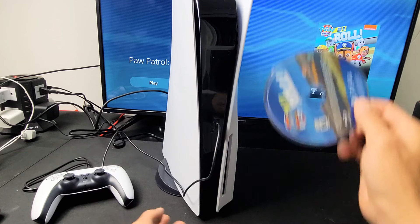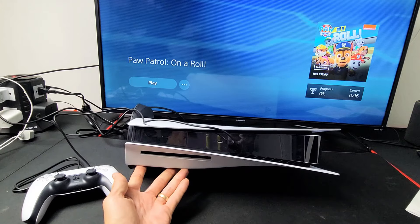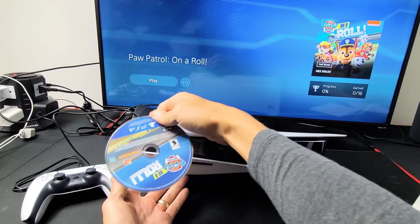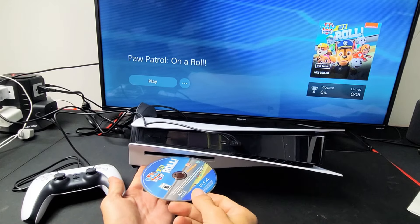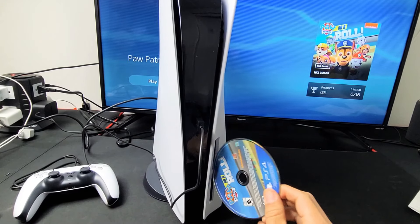You want to put it in this way. Even if you have your PS5 in the horizontal position, if I had the stand down here, it would go this way. So just remember, this way.